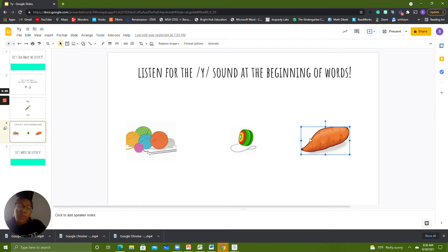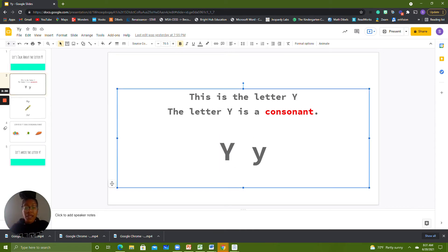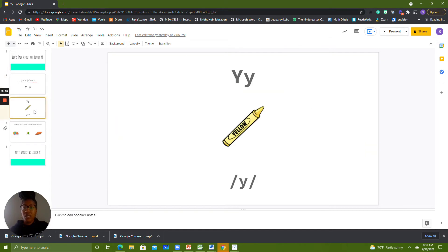Good. Let's review what we've learned about the letter Y so far. The letter Y is a consonant. This is an uppercase Y, and this is a lowercase Y. Can you point to the uppercase Y? Now point to the lowercase Y. Very good. The letter Y makes the Y sound: Y, yellow, Y.